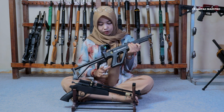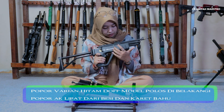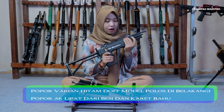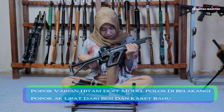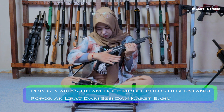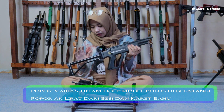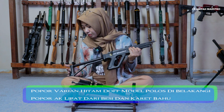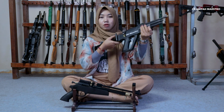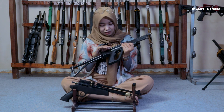Kita lanjut ke popornya. Untuk popornya yang belakangnya, yang di depan aku ini, dari kayu mahani yang sama. Dia lebih awet, lebih ringan juga. Dan dia bukan glossy, lebih ke matte gitu, lembut. Dan yang bagian belakang dia bisa lipat, besi. Suka banget yang mini-mini sudah.